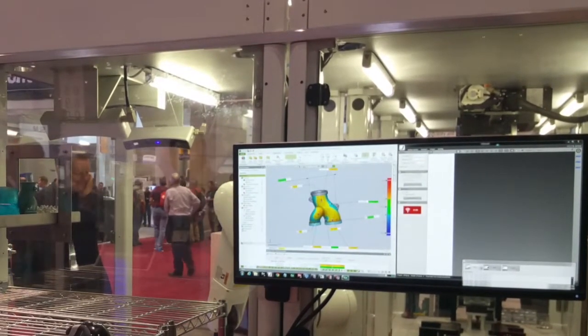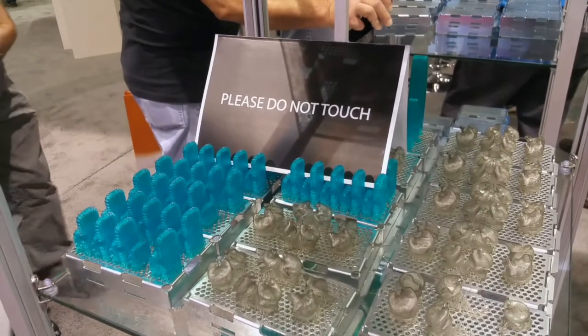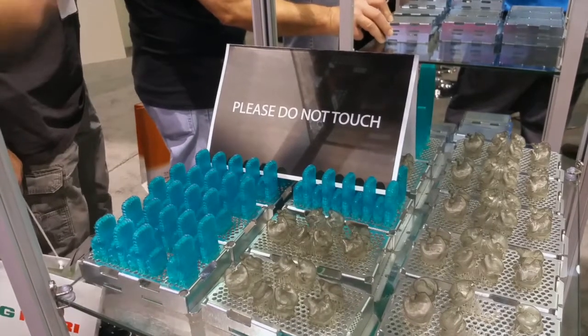Here you can see in this tray — we've been running the system for a couple of hours and we've got maybe 20 to 30 trays already built.